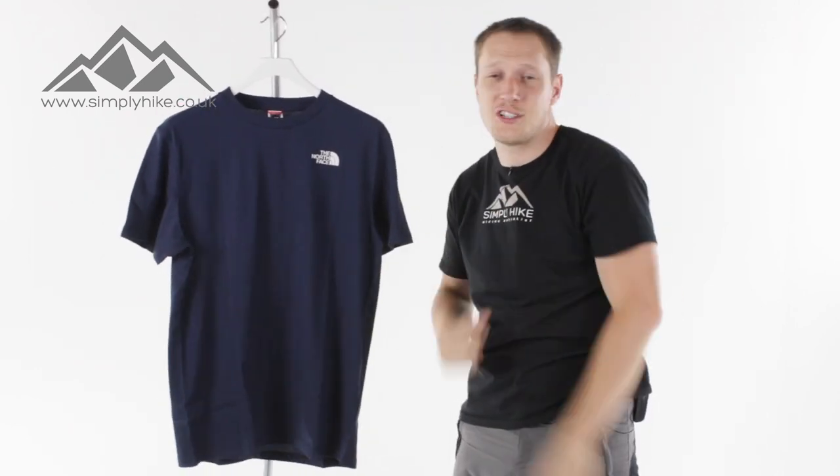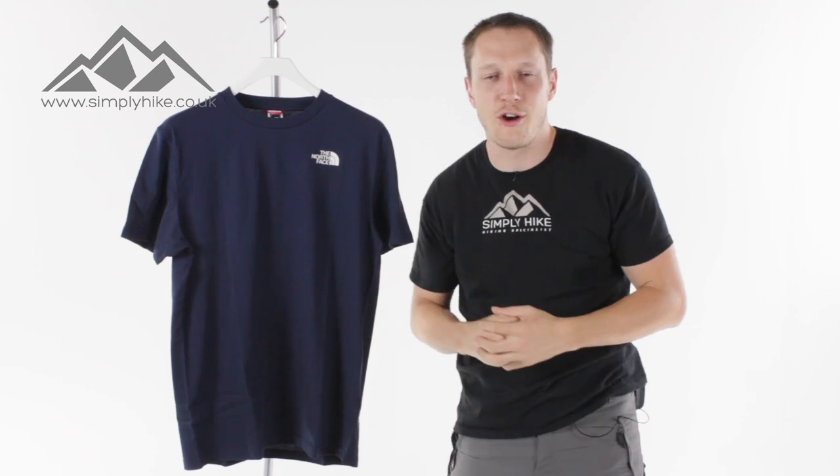Anyway, if you'd like any more information on this tee, just head over to our website at sydneyhike.co.uk.